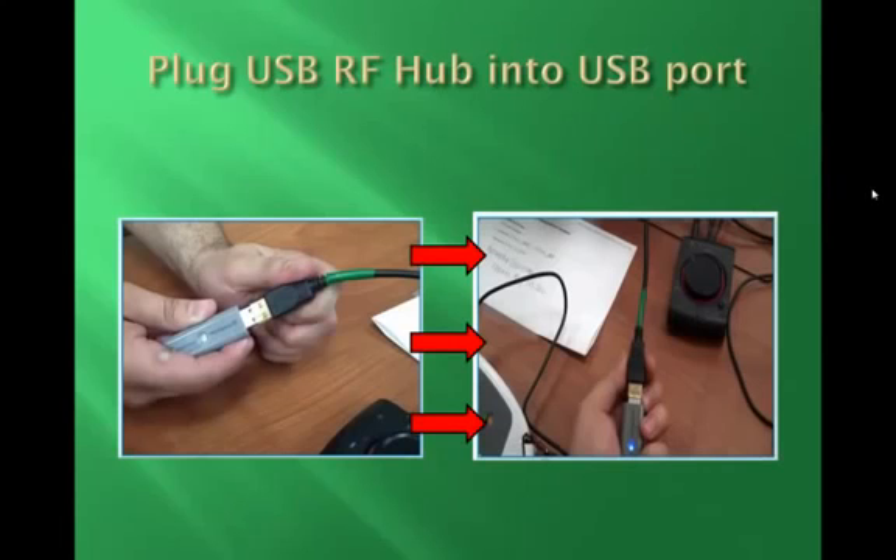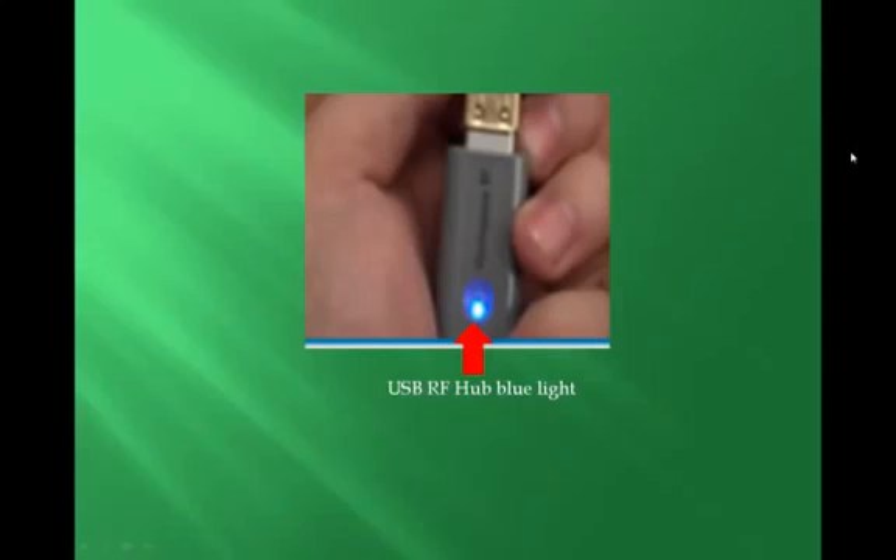Next, take the USB RF Hub unit and plug it into the USB port of the computer. The USB RF Hub will have a blue light that comes on once it is connected to the computer.